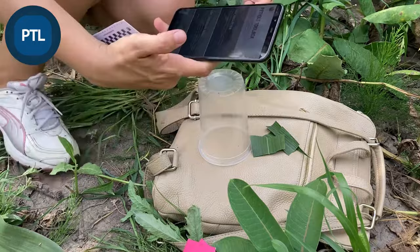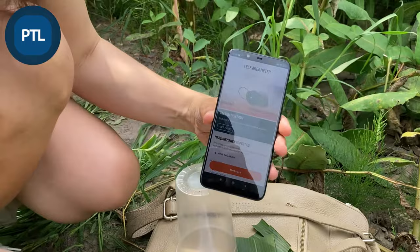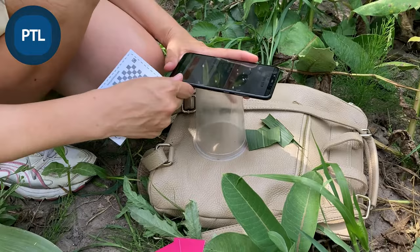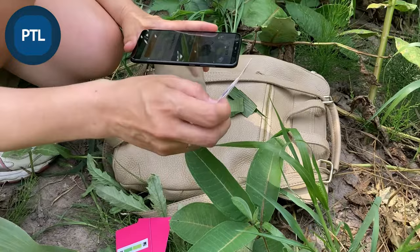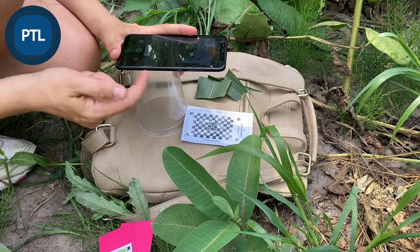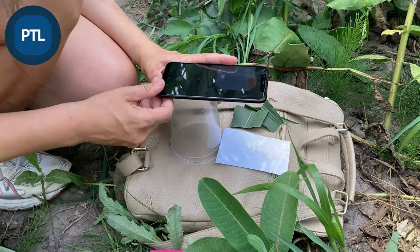Now I need to calibrate the camera, so I place the phone on the glass to have the same height for each measurement. I press the 'Measure' button, place the calibration pad, and the camera is calibrated. Then I turn it and here is the white area — ready for measuring.